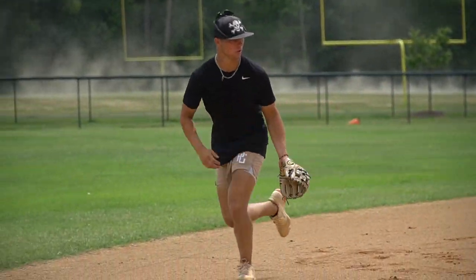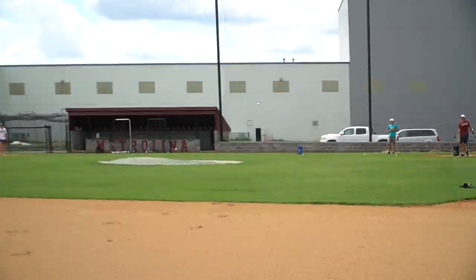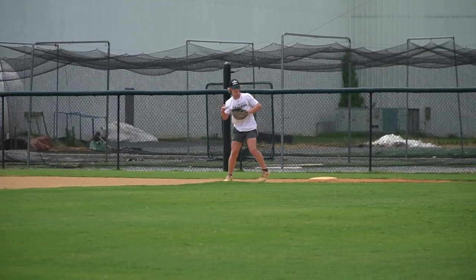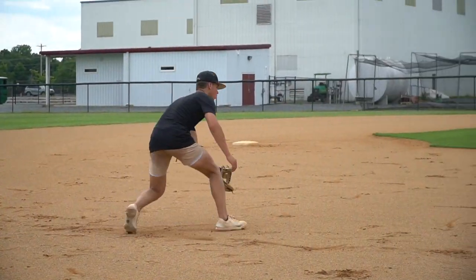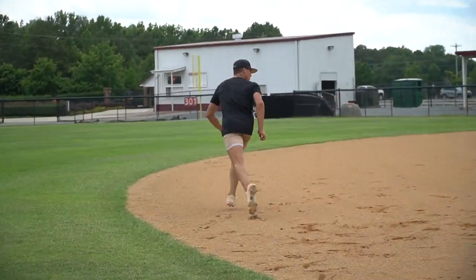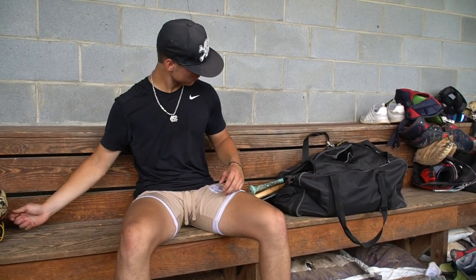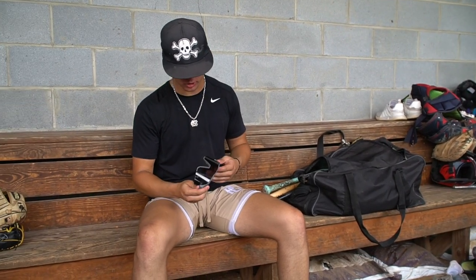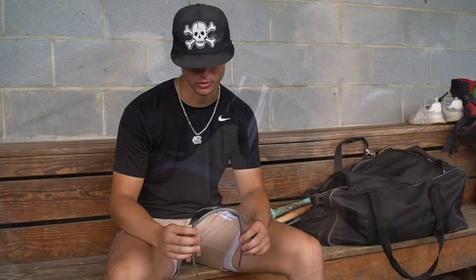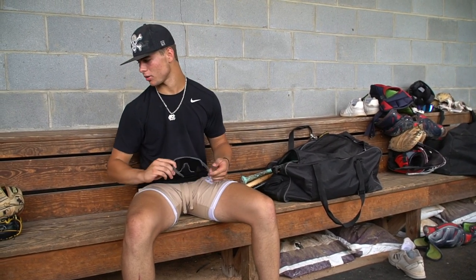I use 100% S3 batting gloves. I just got these last week, so excited about getting those on. No middle bar on the inside, so I can hit with them too — that's always a good thing.